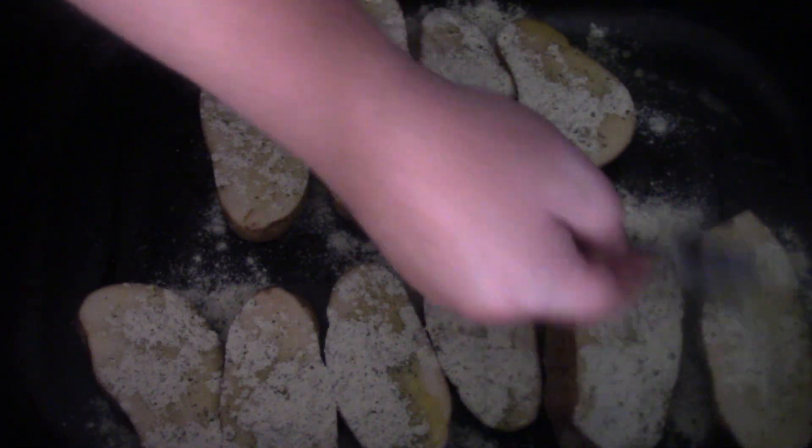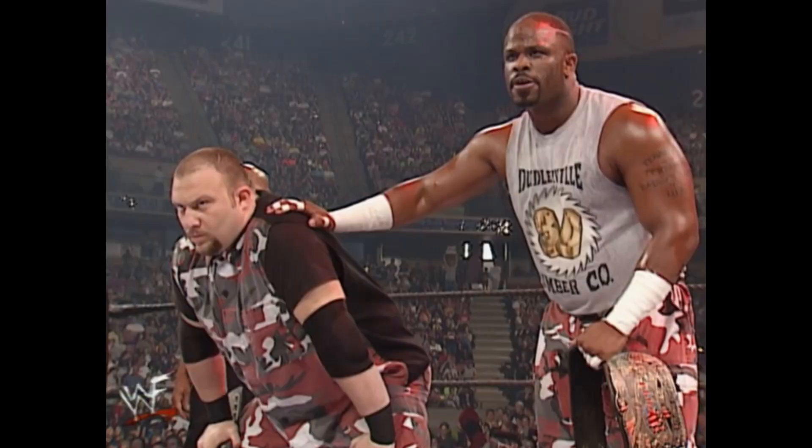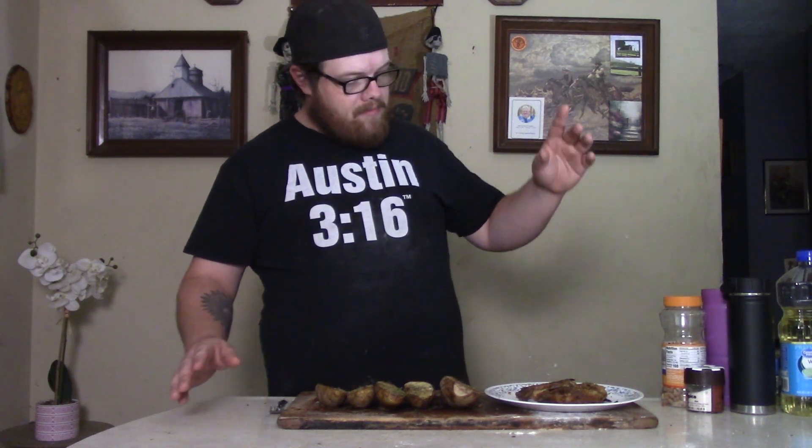So let's solve that problem right now — let's go ahead and take our ranch package and dust it on the top of these. Then put them in the oven at about 400, maybe 425. About an hour and a half is enough time. So let's go ahead and put them in there, about an hour and a half, get them done.